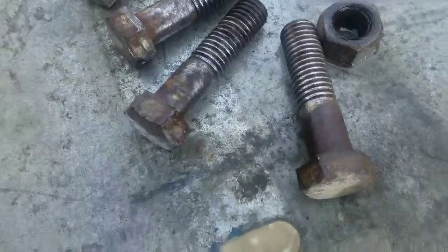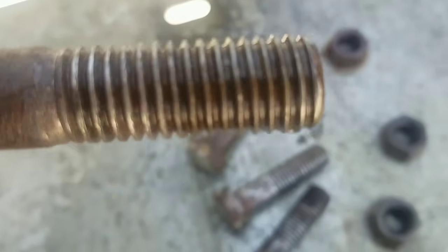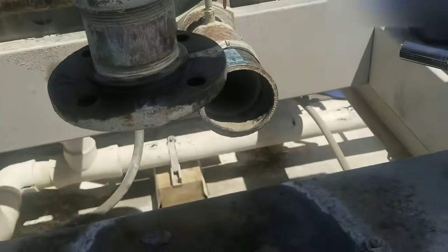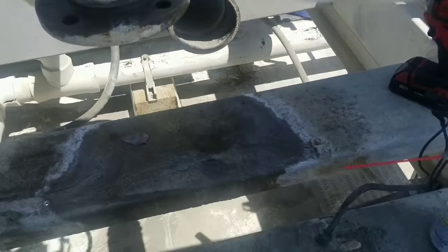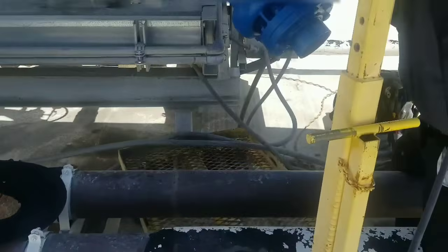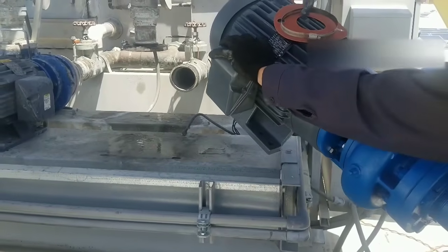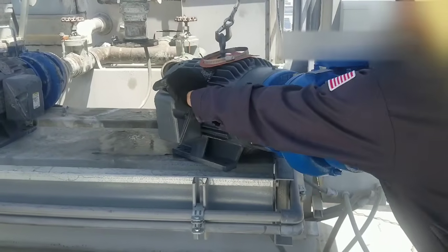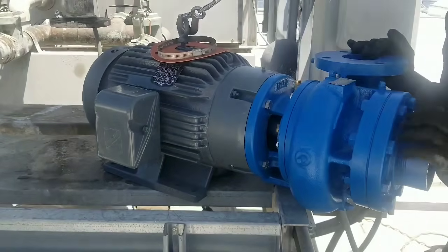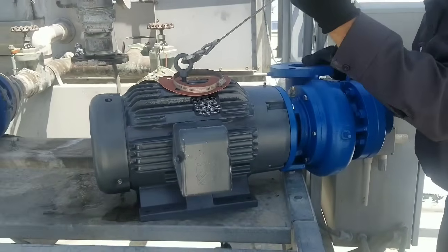All right, that's the end result — nice and shiny, well, as shiny as it can get. Got all the rust out at least. All right, so next step: put the pump in. All right, we got the cart ready to go and here we go — this is like take three. Easy money, see that? Now we're just going to spin it around and get it in place.